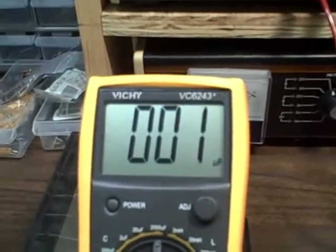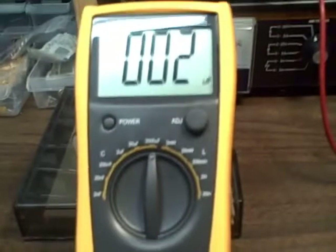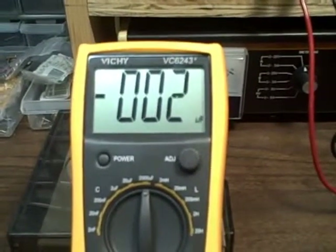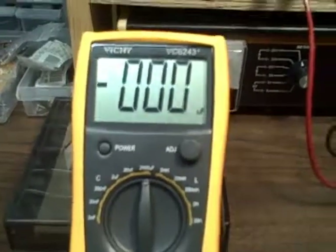Now we've gone through all these capacitors and readings have been adequate on every scale. So if you're interested in a nice bench capacitance meter at a very good price, let me know. Thank you.